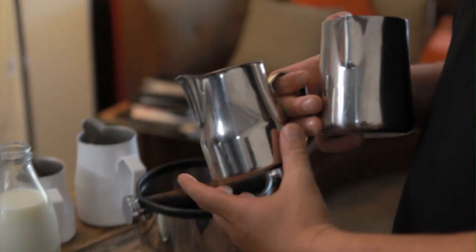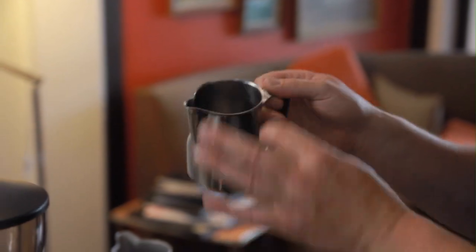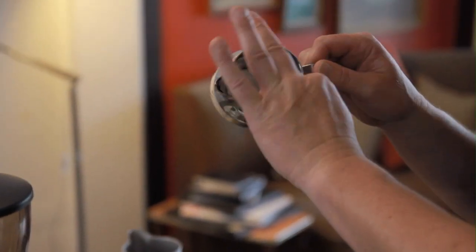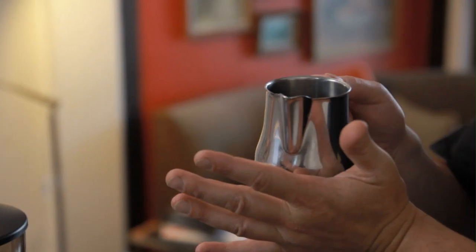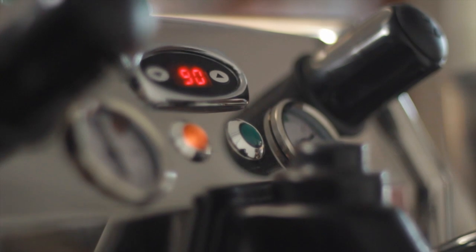We've got a couple of different milk jugs here to start. The first one is a very commonly used one in New Zealand, and then I'm going to introduce you to my new favourite, the Motta Europa. It's very thick gauge stainless steel, which I quite like for good temperature feel — I find it very accurate. It has a nice hook spout, so when I'm actually pouring to do my latte art, I'm hooked right into the cup, as you can see. I really quite like this jug.